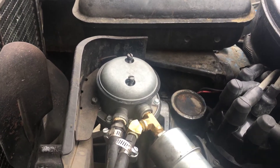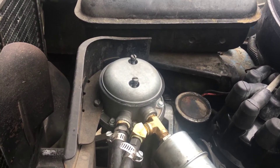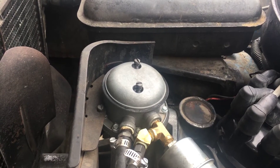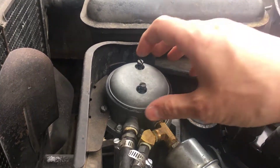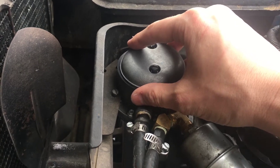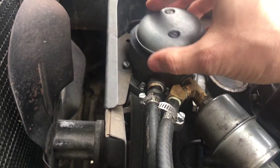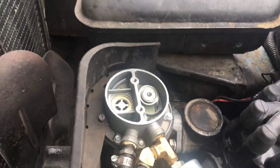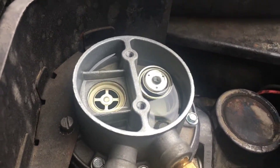Prior to investigating further, the car was shut off to prevent gasoline irritation or injury. In removal of the mechanical fuel pump lid, it was noted that this piece was out of place.